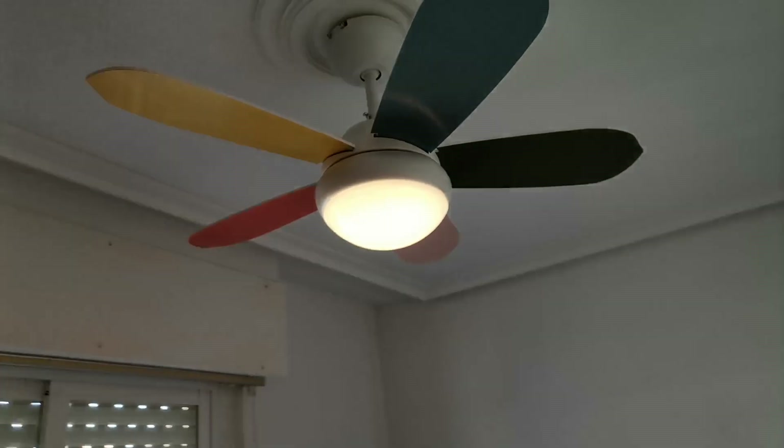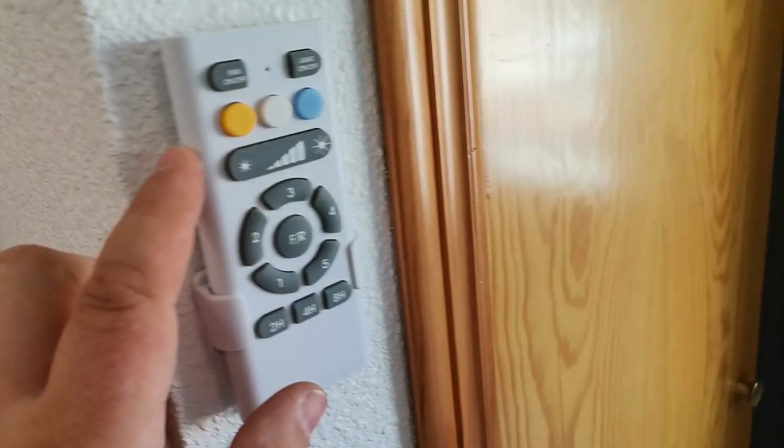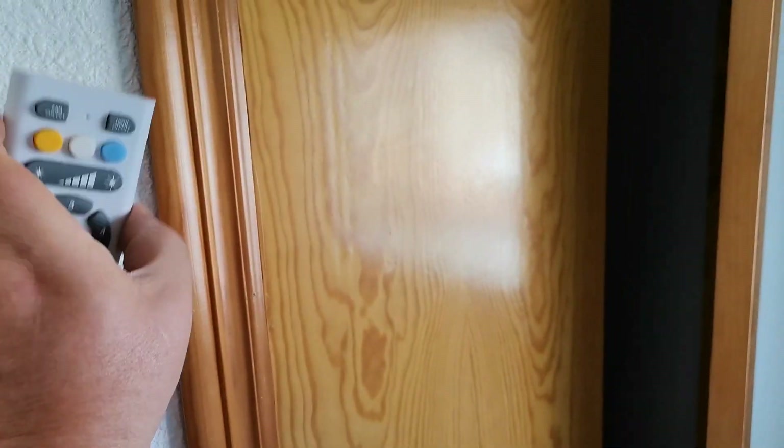Kids' rooms are coming together. They've all got electric fans on now and we'll be busy fitting these on Sunday.